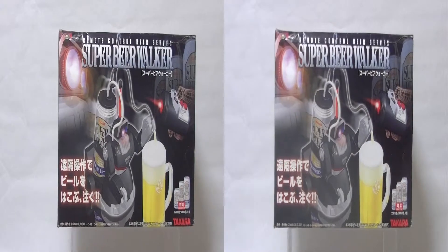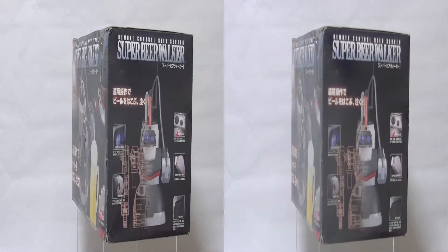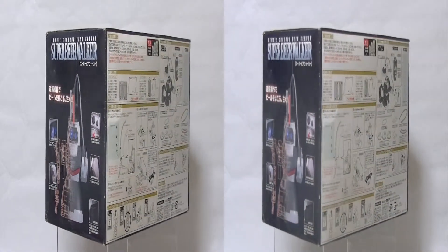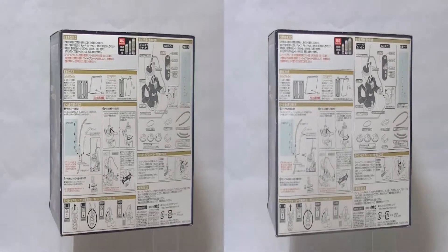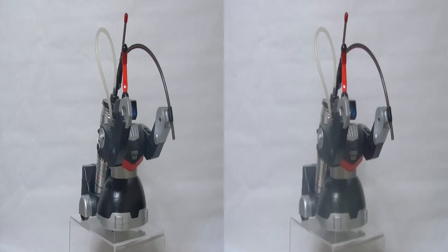This is the Super Beer Walker from Takara. It is a robot that can walk over to you and pour you a beer, which is just super. It's part of the notorious Let's Beer Great line of beer drinking accessories Takara released in the late 90s and early 2000s.